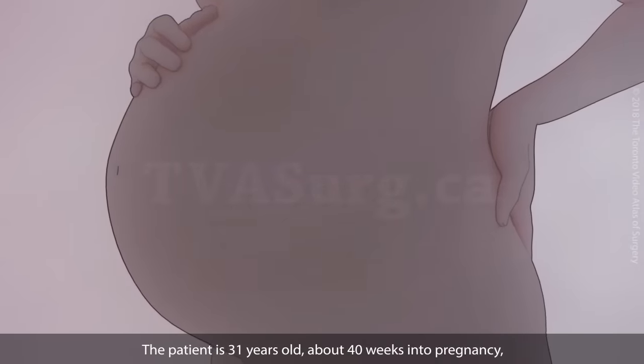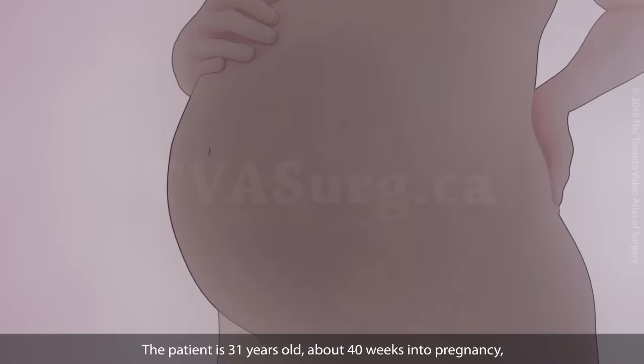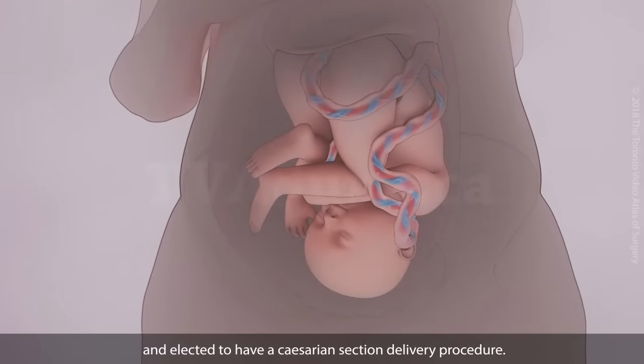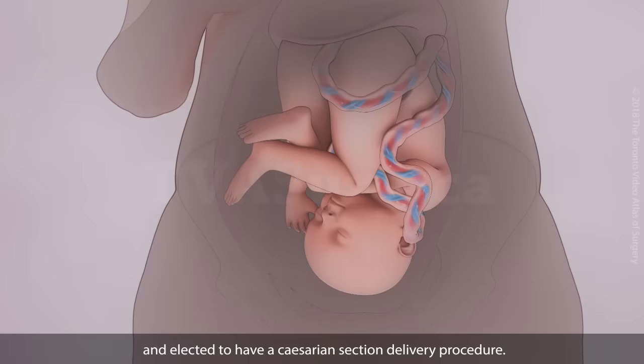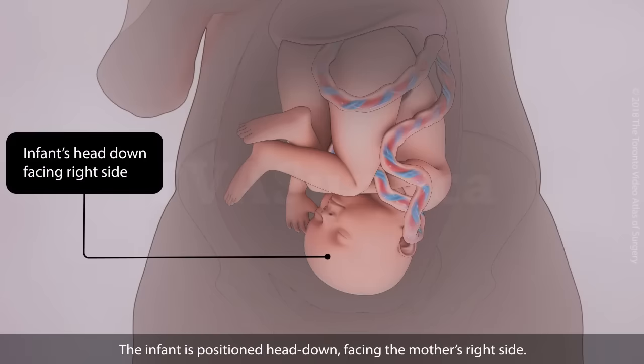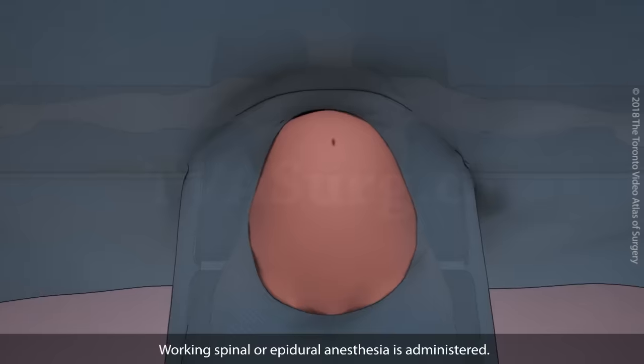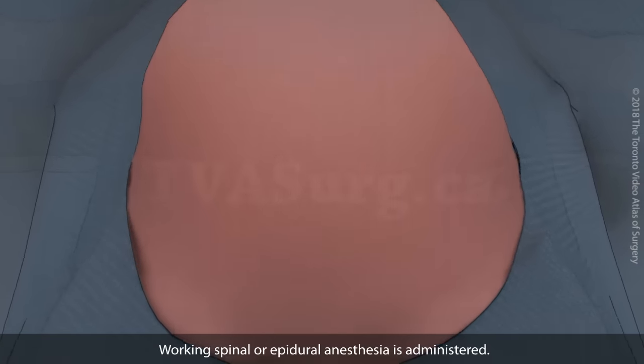The patient is 31 years old, about 40 weeks into pregnancy, and elected to have a caesarean section delivery procedure. The infant is positioned head down, facing the mother's right side. The patient is placed in a supine position with a drape screen set up. Working spinal or epidural anesthesia is administered.